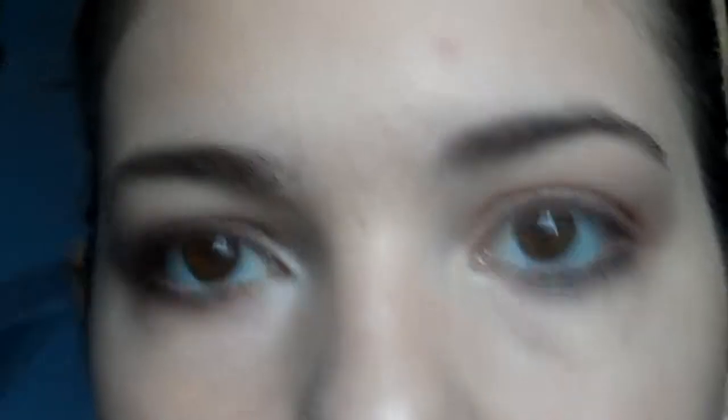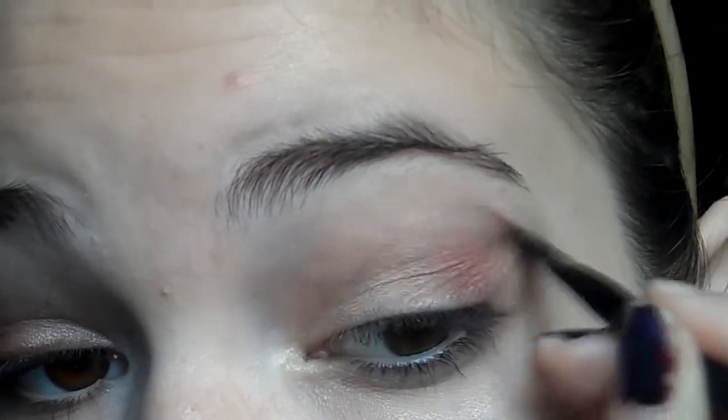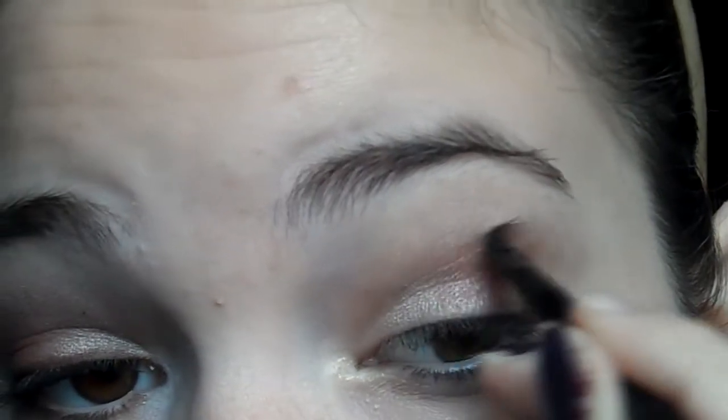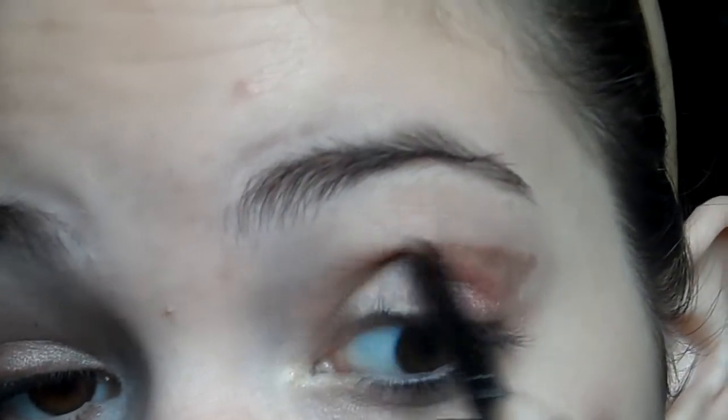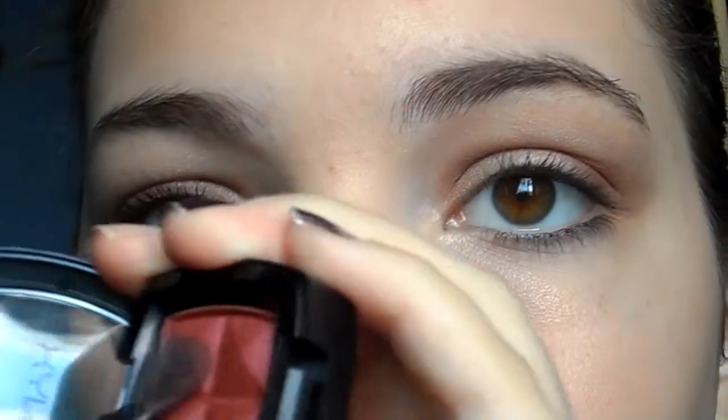Going into the deep brown color with a tiny brush, I apply it into the outer V and work it into my crease to add a neutral depth. I try to apply this shade as lightly as possible, then go back with a crease brush to blend everything out. I go back in with the rust color and reapply it so the color is a little more vibrant.